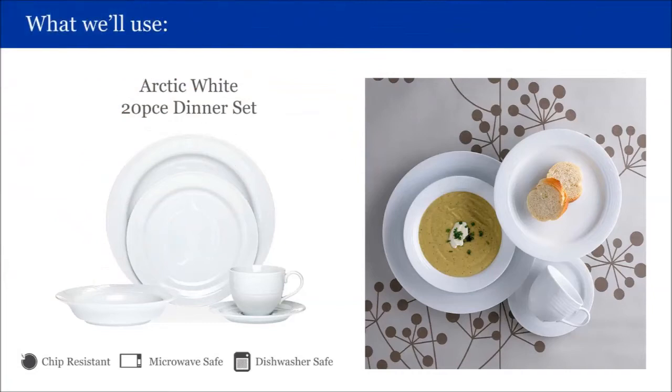To create our casual setting, we will be using the Arctic White Dinner Set, which is one of Noritake's most popular patterns. Arctic White is chip resistant, microwave and dishwasher safe.